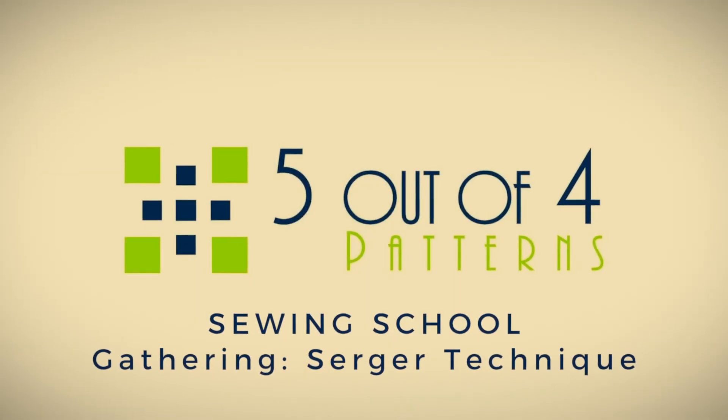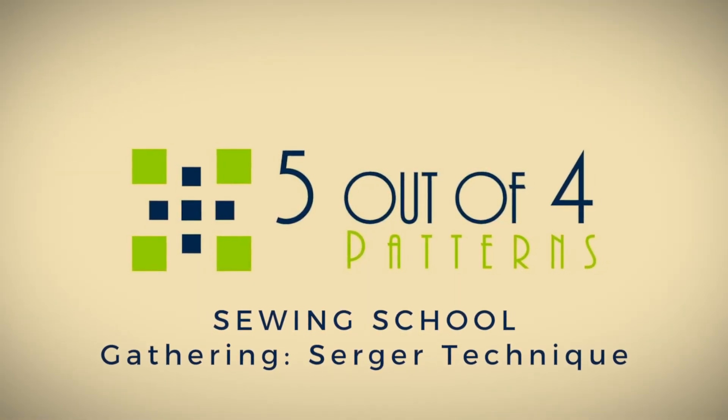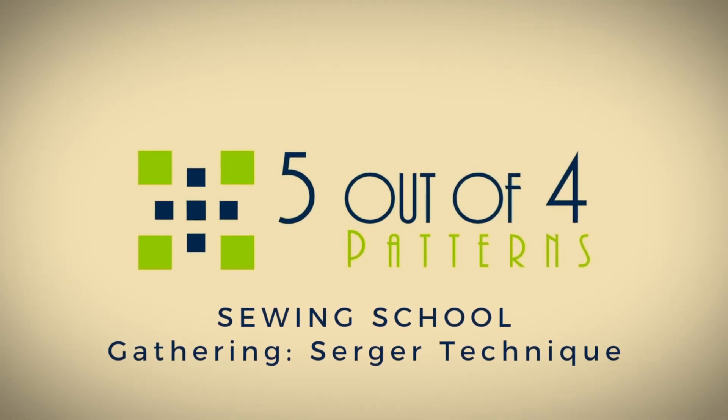Hi there, I'm Lara from 5 Out of 4 Patterns and welcome to Sewing School. Today we continue on our journey through gathering. We're going to talk about gathering with our serger. Just a little bit about our serger first though — I'm using a Brother 1034D. You may have a different serger altogether and that's okay. You just may have to do some practicing to get the settings just right. So let's jump right in.